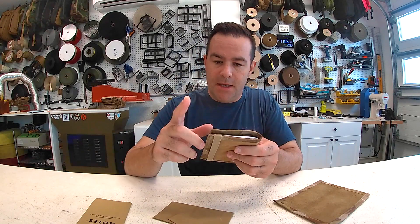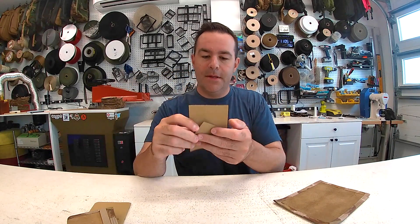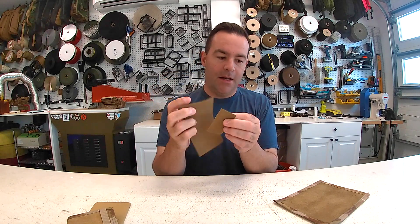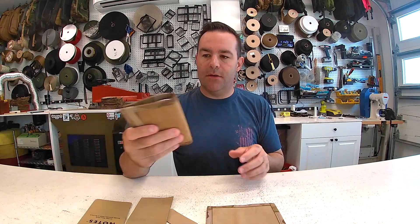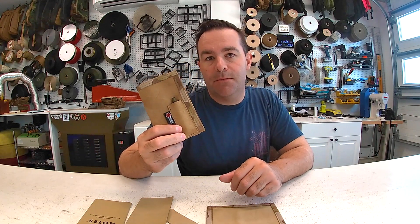I probably have about a hundred slots left for this month. I'm making them now — over here I'm melting the edges today. I've already got them all cut out. This is some of the leather I've been cutting out.